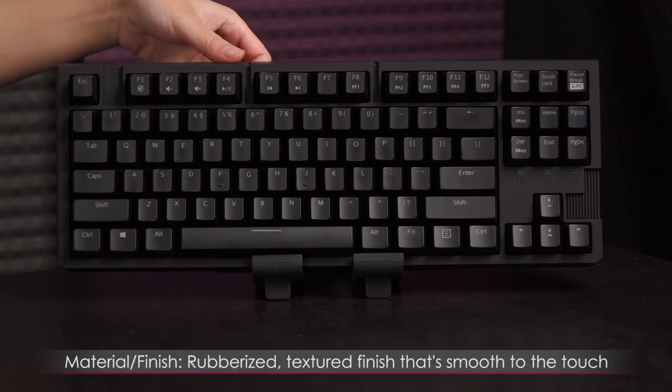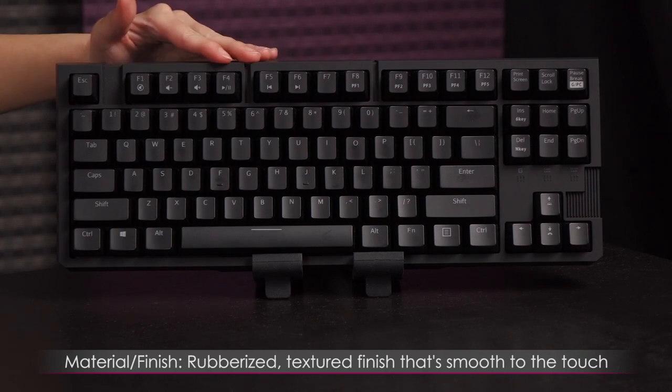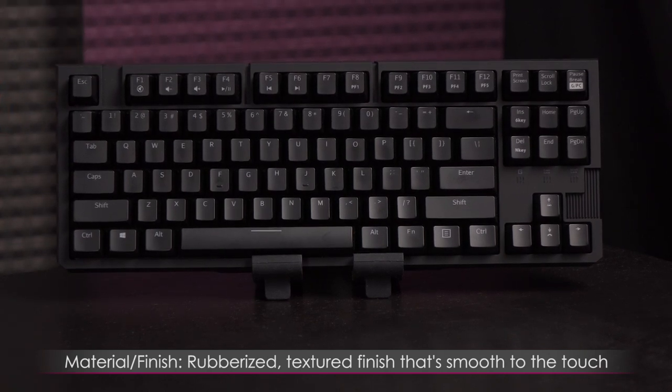As for the material, it's got a smooth rubberized finish all along the front, top, and edges of the keyboard. I love that — the smooth touch finish is just fancy.